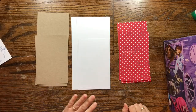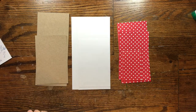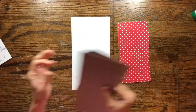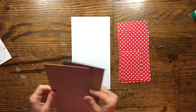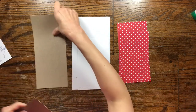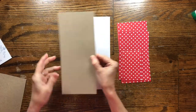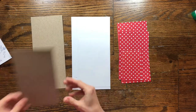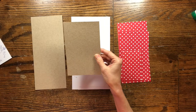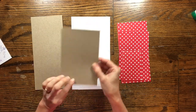For today's project we're going to need a cereal box, and we're going to need to cut it into two pieces. You should probably be able to get two out of the cereal box. You're going to need at least two. You need one piece that is four and a quarter by nine and three quarters, and another piece that is four and a quarter by six and a half.